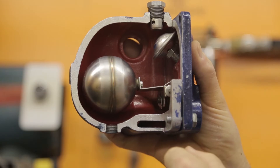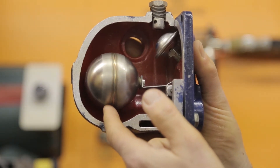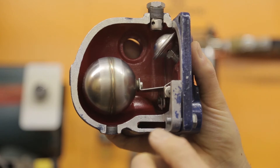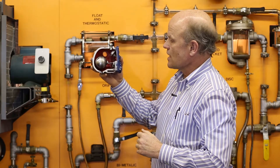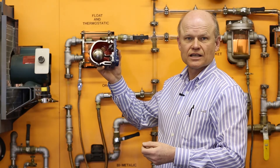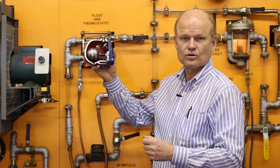This trap is a continuous drainer — it fully modulates, so as more condensate comes, the float goes higher and allows more condensate to be drained away. This trap is used significantly in low pressure systems, and it's also used in modulating systems where we've got a lot of potential change in pressure and flow.